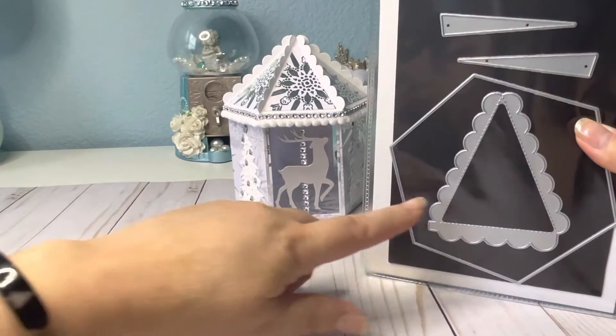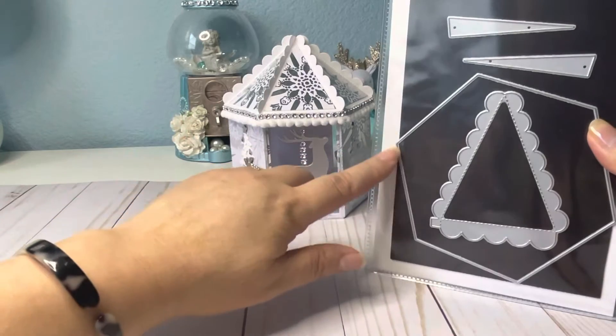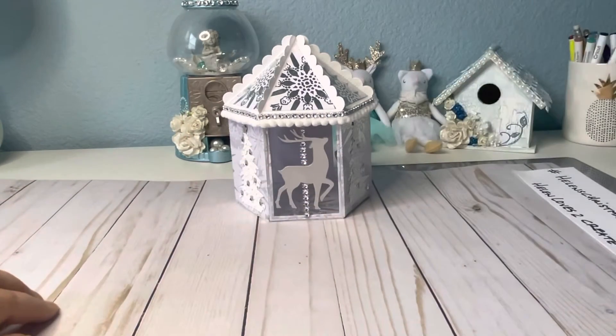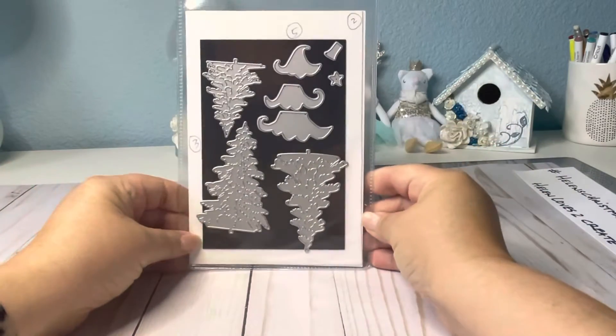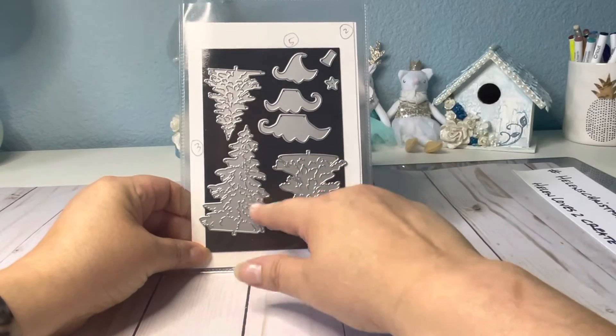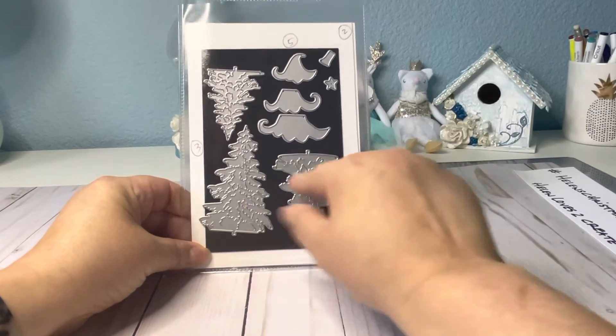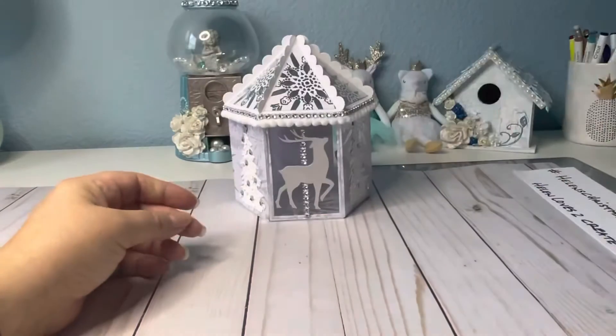There's the triangle for these parts up here, and then this is for the base, the bottom part. I used that die. I used these trees — these are from AliExpress. I believe I used this one right here, might have been the second one. Those are the other dies I used.